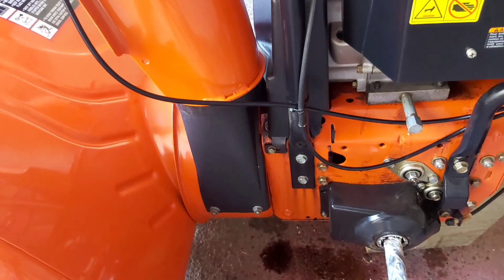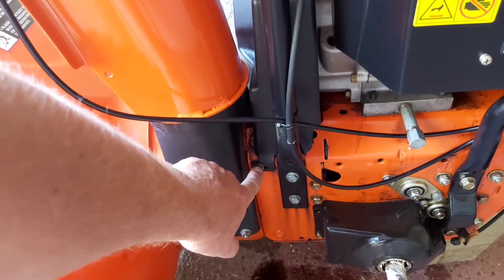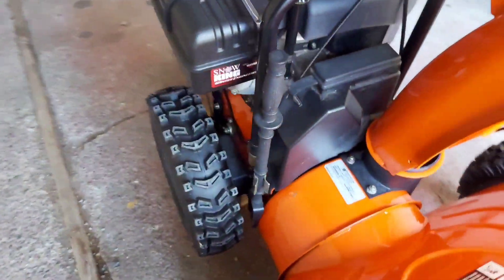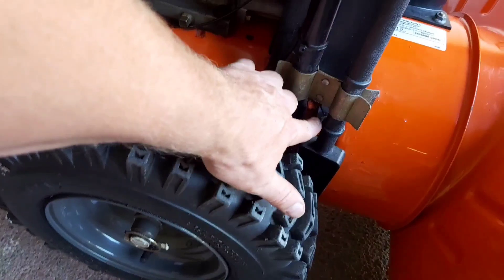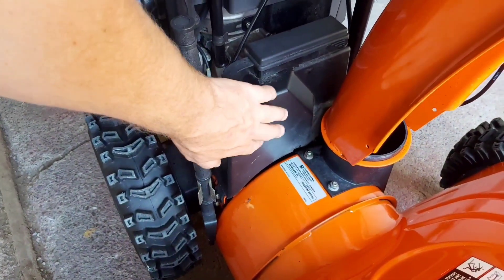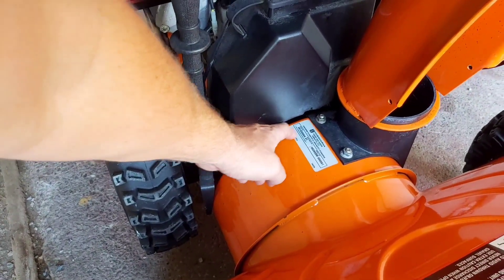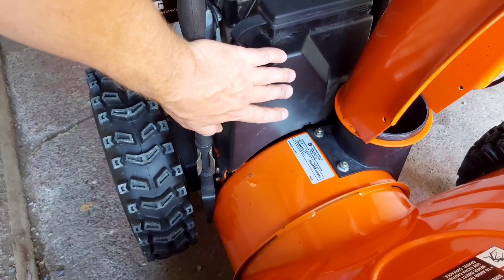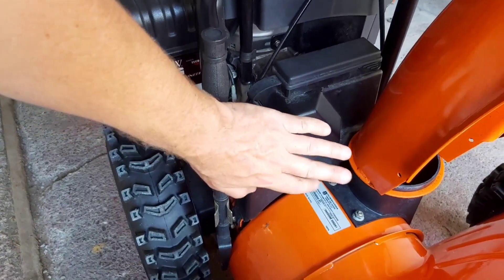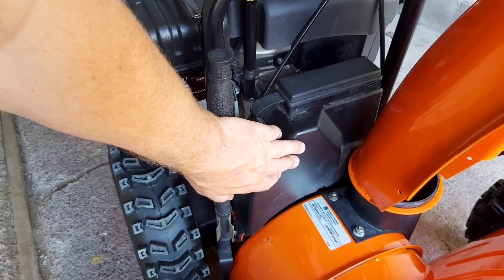Before I put the tire on, I want to point out that if you take off this bolt here and there's another one on the other side, it will pop off the cover where your belts are. You can see a little bit under there — I've checked the belts. You want to check them for any wear or cracks. If they are getting worn, you want to replace those before the snowblower season.